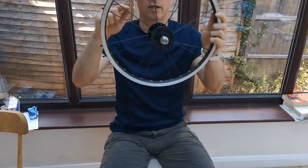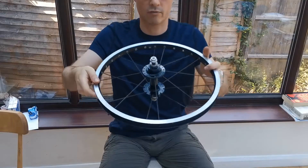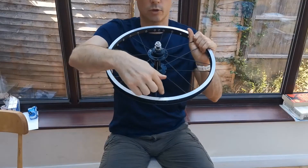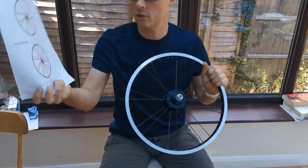Now with all those spokes in, you can see we have a single hole between groups on the hub — spoke, two holes, spoke, spoke, two holes, spoke, spoke, two holes. Onwards as always — consult Sheldon Brown.